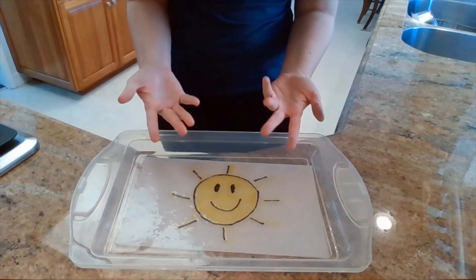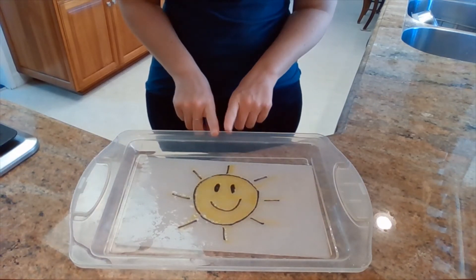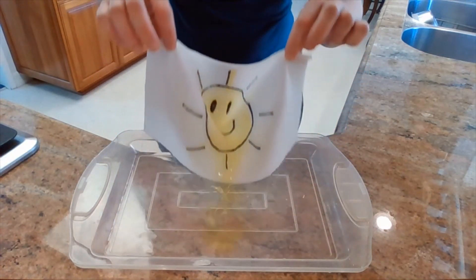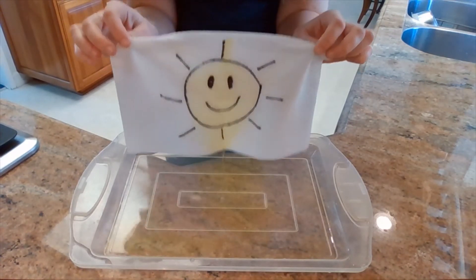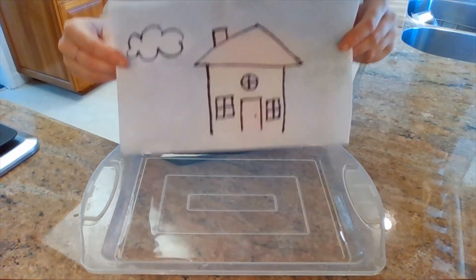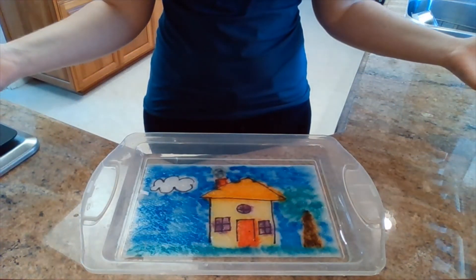You can do this with any kind of design you want. You can do this lots of times, but you might want to change the water in between each time, because sometimes when you pick it up the ink will drip into the pan. I did one more — let's see what that one does. New water, new drawing. Let's see what happens. Paper and lay it down.